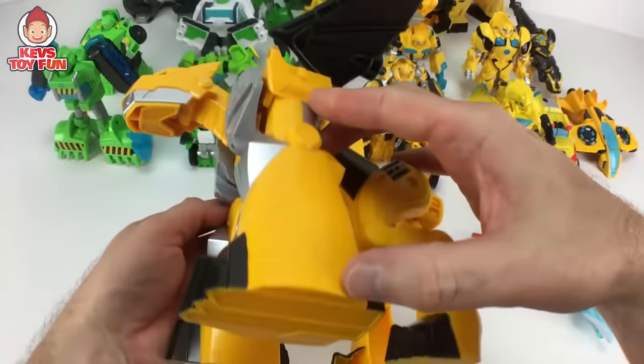So there you have it, my friend — here is my entire Transformer Rescue Bots collection of Boulder and Bumblebee figures. I want to know in the comments below who was your favorite, or what was your favorite figure that I showed today. Was it one of the Boulder figures — like the Rescue Bots vehicles, the tall Mech Armor Robots? Or was it one of the Bumblebee figures — Mech Armor, Energize, Blind Bags, Flip Racers, Dinobots, Nightwatch? I want to know what was your favorite toy that I transformed today in the comments below.